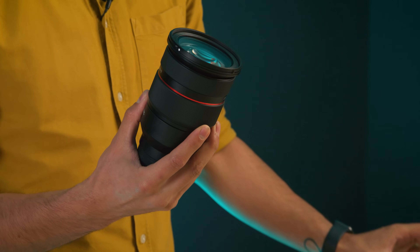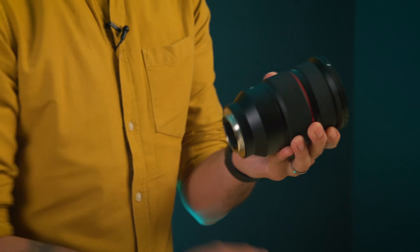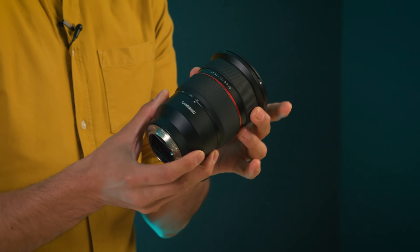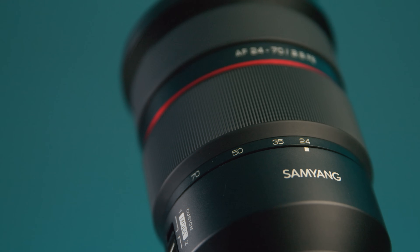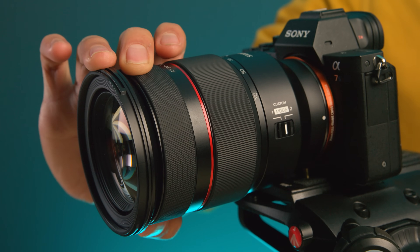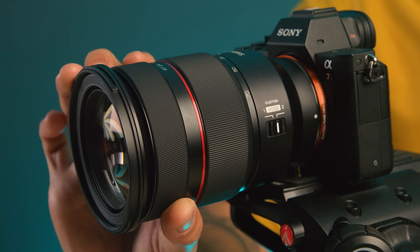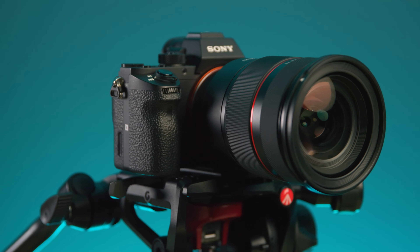The first thing you'll notice when you get this lens in your hands is the build quality — it really feels like a premium piece of glass. This is a pre-production model so optically it might not all be there, but aesthetically it feels like a very polished product. It comes with a price tag that pretty much beats any of the full frame 24-70mm contenders out there.